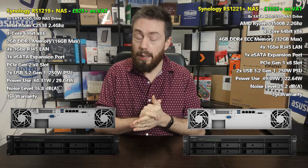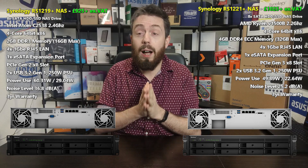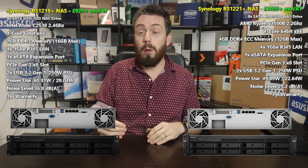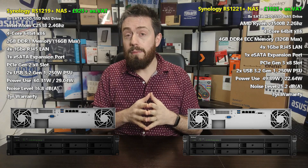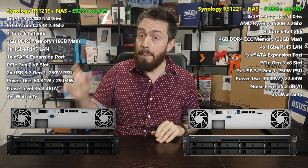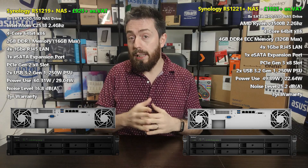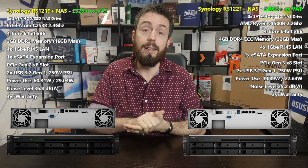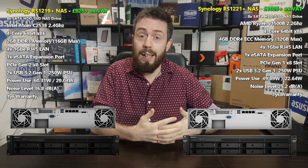ECC memory checks data as it passes through and applies healing — repairing files and data to avoid things like bit rot gradually damaging your data. Beyond the CPU and memory architecture, there are other improvements such as the PCIe slot. The older generation device arrives with a PCIe Gen 2 x8 slot — Gen 2 being around 500MB/s per lane, so approximately 4,000MB/s throughput on supported cards. However, a lot of upgrade cards from that era like the M2D18 were PCIe Gen 2. The new rack mount uses PCIe Gen 3 x8.